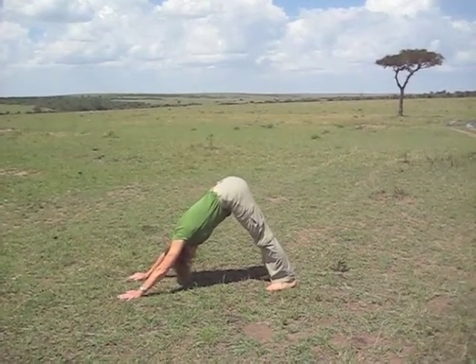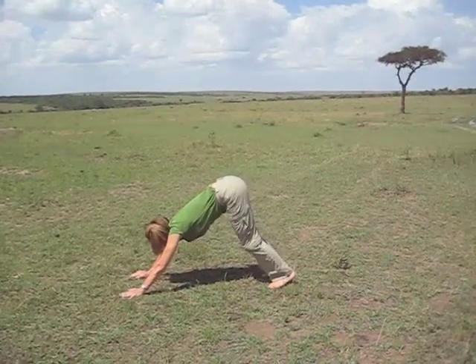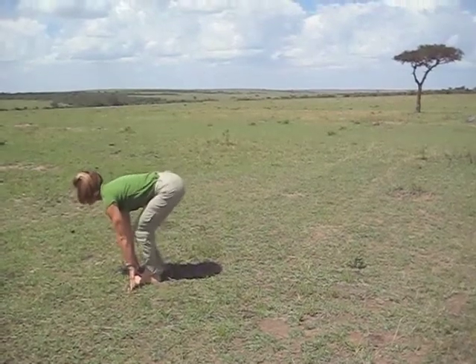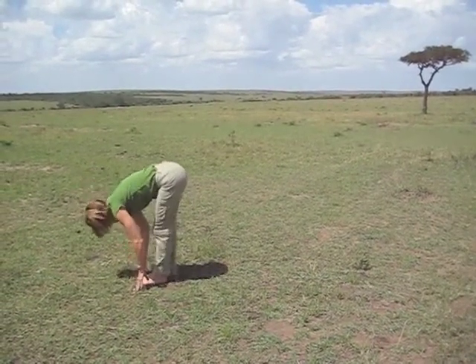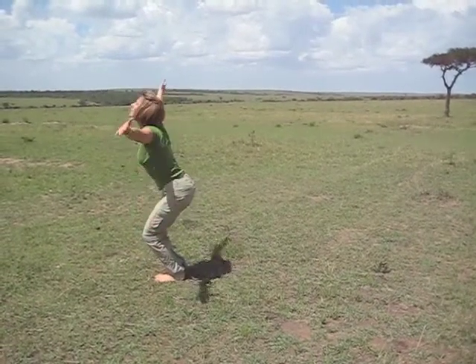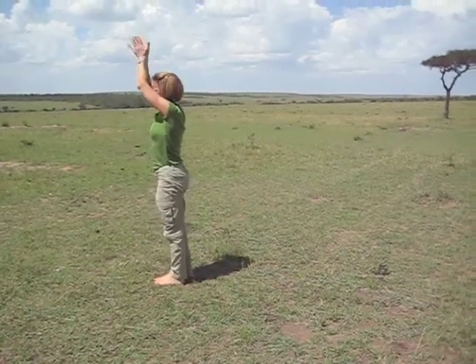Inhale, look to your hands. Exhale, and walk, step, or jump your feet to your hands. Inhale, lift up — bend your knees, it's okay. Exhale, fold down. Bend your knees, inhale, lift. Exhale, hands right to your heart. Sun Salutation V from Kenya, Africa.